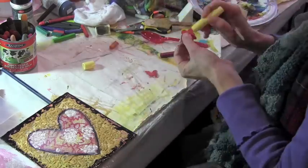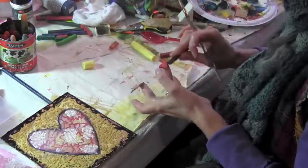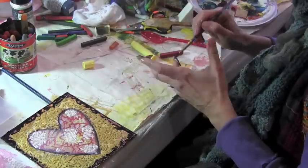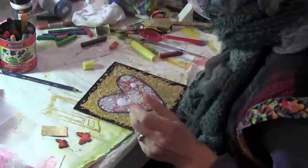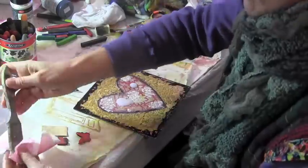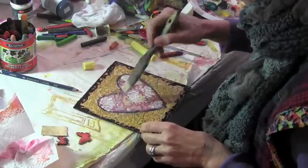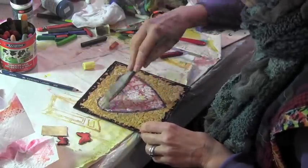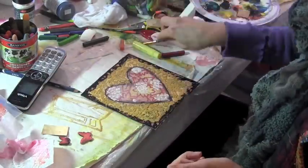I had these two butterflies in my stash — they're little butterfly stickers. So I'm just painting them with the same reds that I used for the inside of the heart. Before I glue them down, I am covering the entire heart with glazing medium just to get rid of some of the porous aspect of that paper towel, then drying it with my dryer.